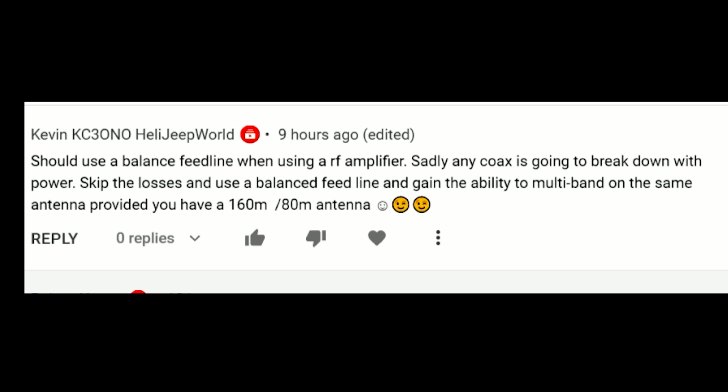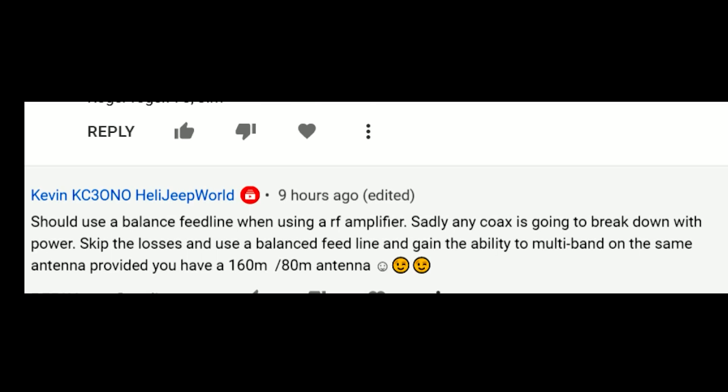Robert Young writes, sorry to hear about your amp. The table he has shows RG-8X at a maximum of 350 watts at HF 30 megahertz, and only 80 watts at UHF — and I wouldn't use it at UHF at all. It depends on the duty cycle and how they measure it. So 350 watts may be for constant carrier like an AM station, and maybe 700 to 800 watts for single sideband.